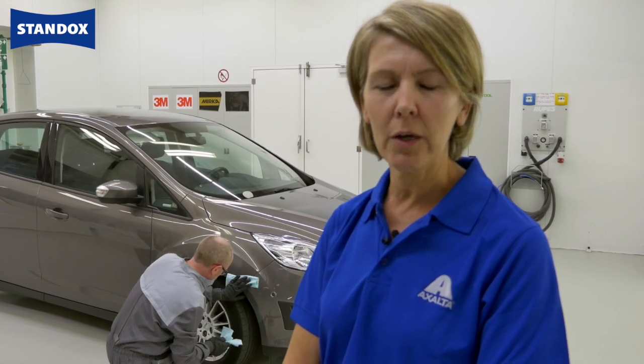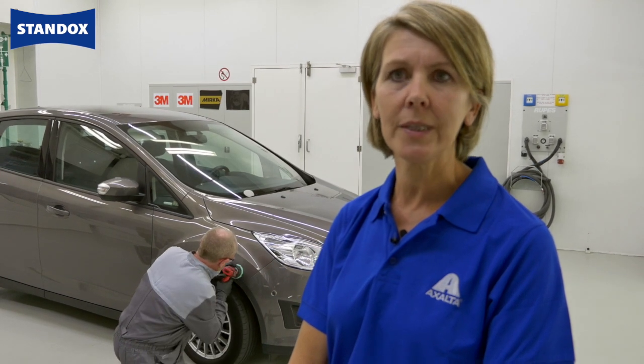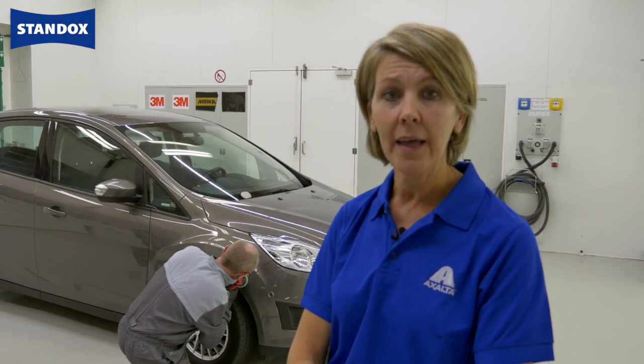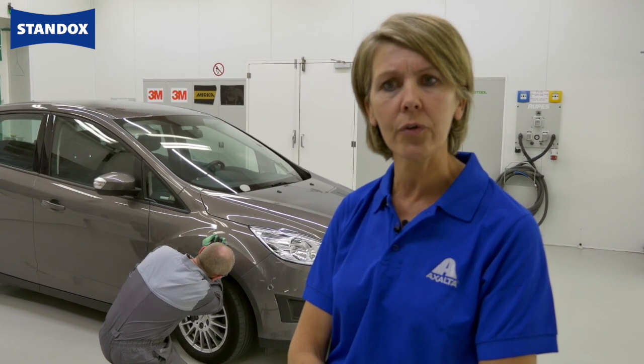The key for a good measurement is a nice clean polished surface. We must remove any oxidation. The device is a very precise instrument and any scratches or dirt will have an influence on the result. If you have deep scratches, you can sand with P3000 and do the polishing step afterwards.